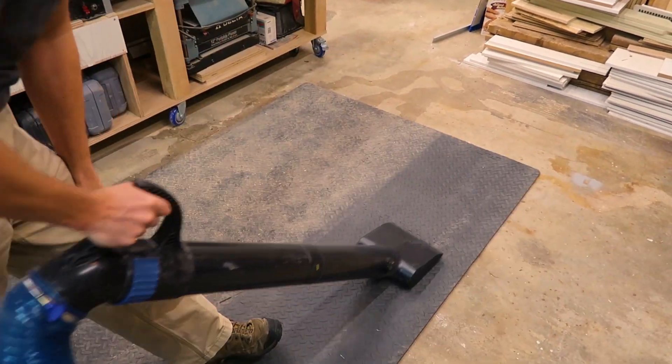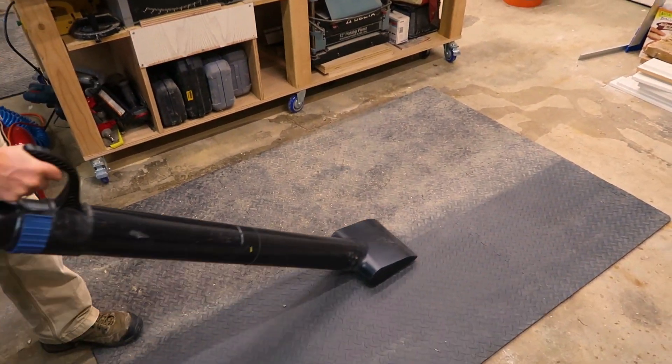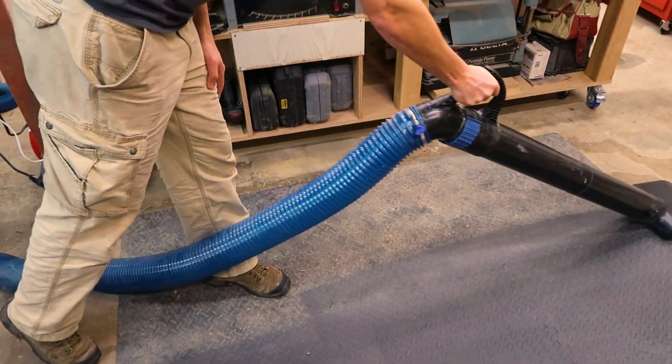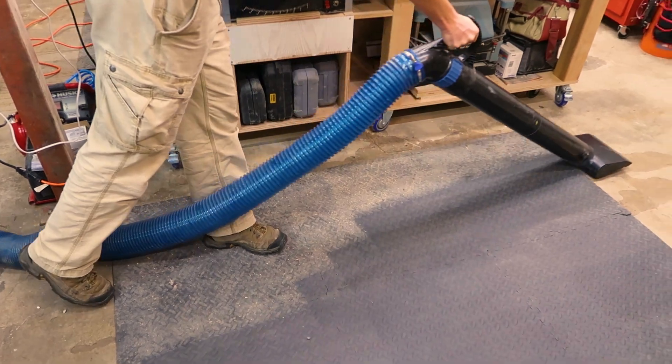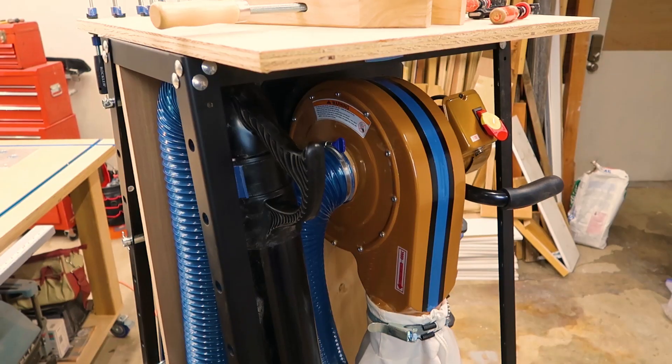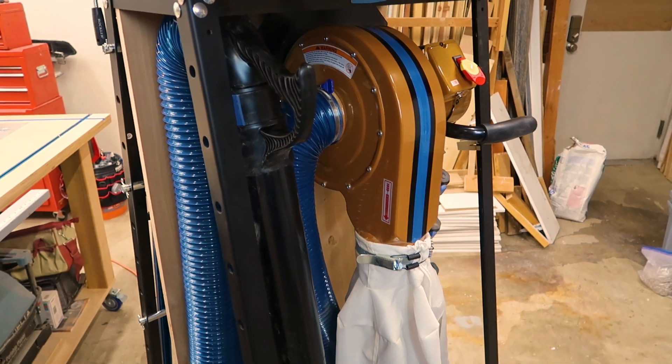I've actually found myself spending a lot of time just cleaning up dust — it's everywhere in the shop, and it's actually quite fun. Give me a thumbs up if you like working in a cleaner shop. Don't forget to check out our other shop videos right here. Please share this with your friends and I'll see you in the next video.